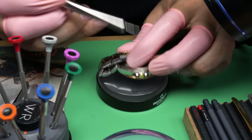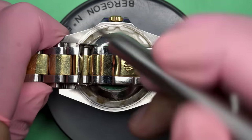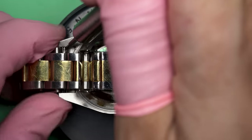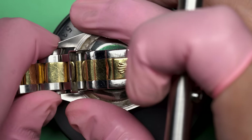We'll start by removing the bracelet. I'm going to use my bolt-action spring bar tool — this is seriously one of my favorite tools. It's made by a guy on Instagram called Hassler Instruments, and it's one of the really cool things about watchmaking: the tools. He makes these in his garage.